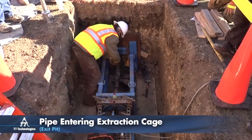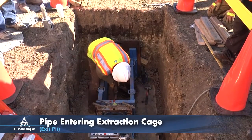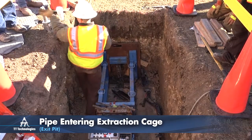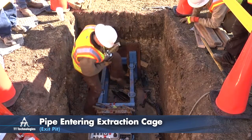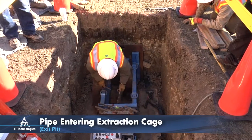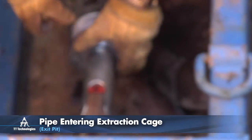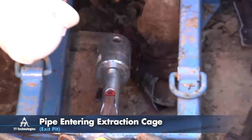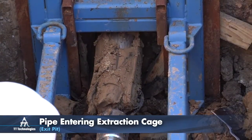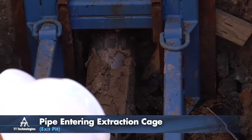Patented QuickLock Bursting Rods are linked together, not screwed together. This speeds the installation process as well as the breakdown procedure. The rods can quickly be removed one at a time at the exit pit during the splitting operation.